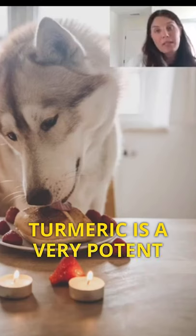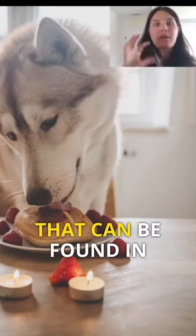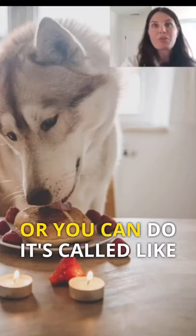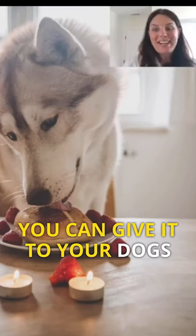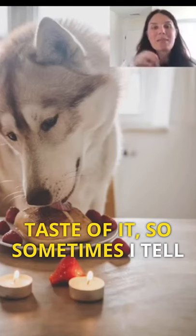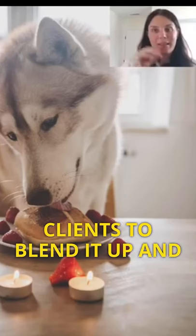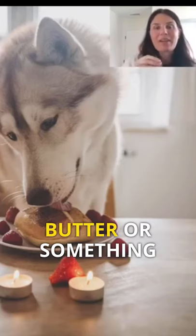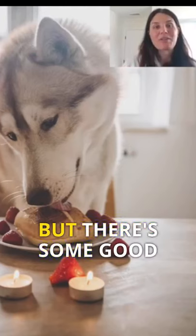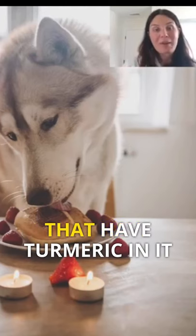Turmeric is a very potent anti-inflammatory. It can be found in conjunction with joint supplements, or you can do what's called golden paste and give it to your dogs that way. Some dogs don't like the taste of it, so sometimes I tell clients to blend it with a little nut butter or coconut oil. There are also good joint supplements that have turmeric in them.